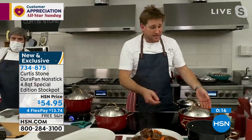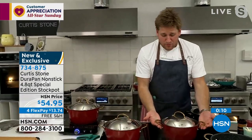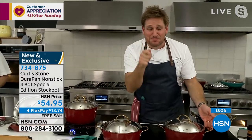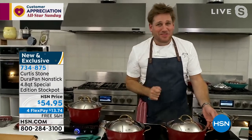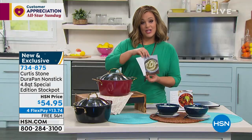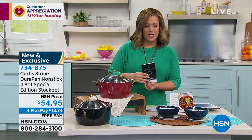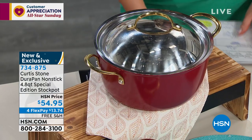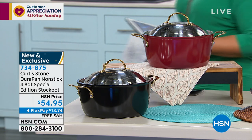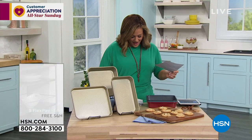We normally make this cookware with stainless steel handles, but to treat our customers we do the gold at a crazy reasonable price. We only bring a handful, and it's for my special customers. Chef has included five of his recipes with your Special Edition Stock Pot. Item number 734-875. Both colors still available — that gorgeous red and elegant black. Moving on now to the three-piece bakeware set.